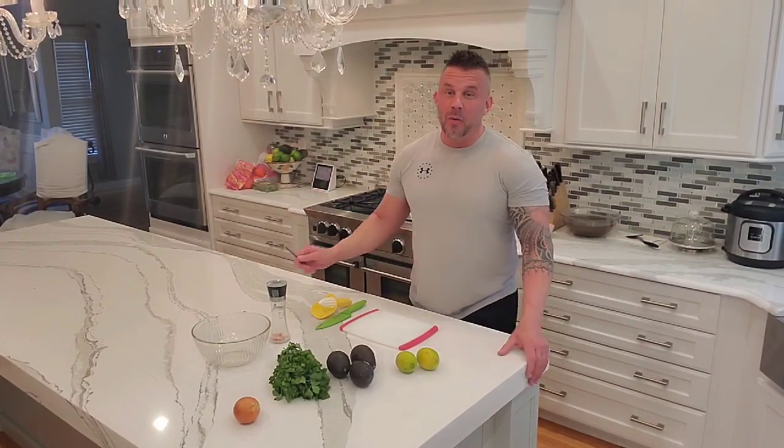Hey, this is Derek. Welcome back to cooking while under quarantine, or quarantine cooking with Derek Lipsky.